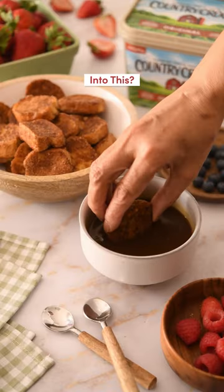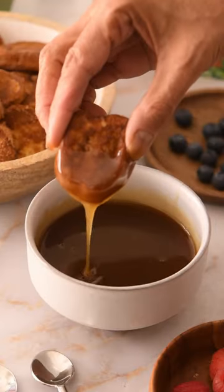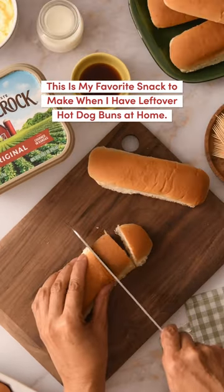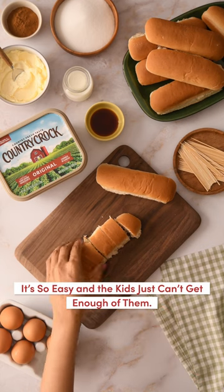Want to see how I turned this into this? This is my favorite snack to make when I have leftover hot dog buns at home. It's so easy and the kids just can't get enough of them.